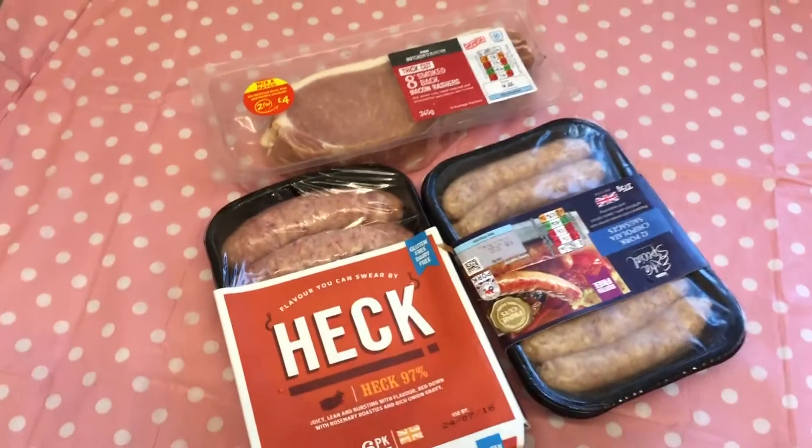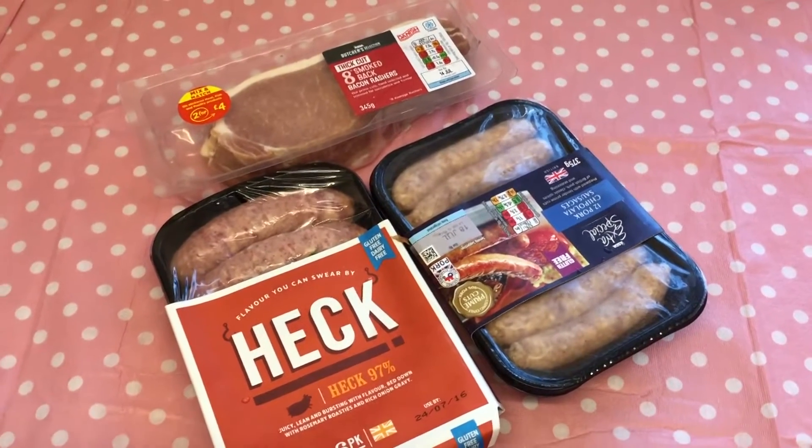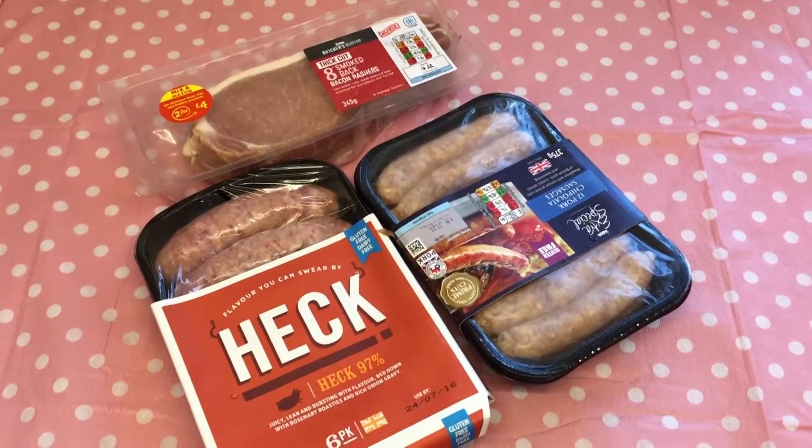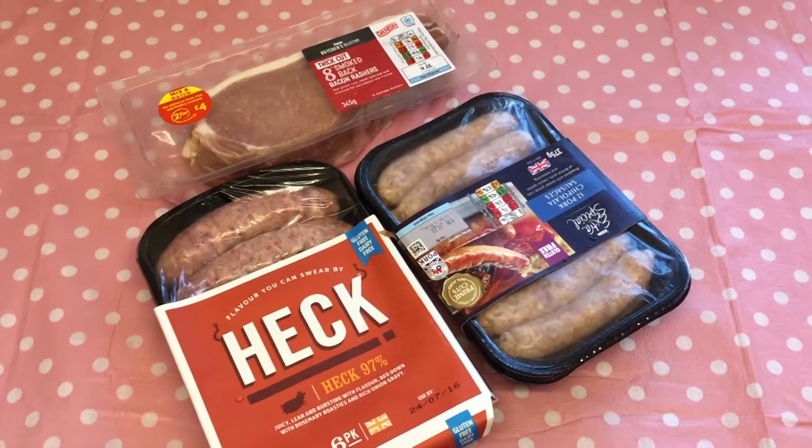And for the meats, I have two packs of sausages and a pack of smoked back bacon. I'm trying to make quite a few portions — hopefully six. So that's all the meats I'm going to be using.